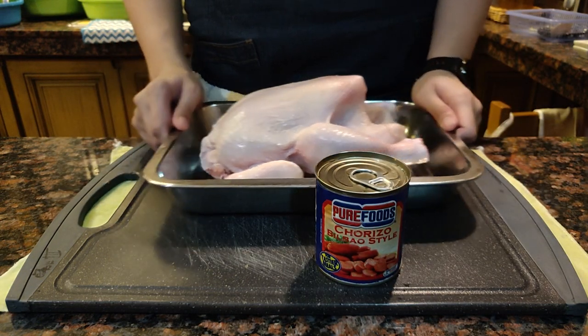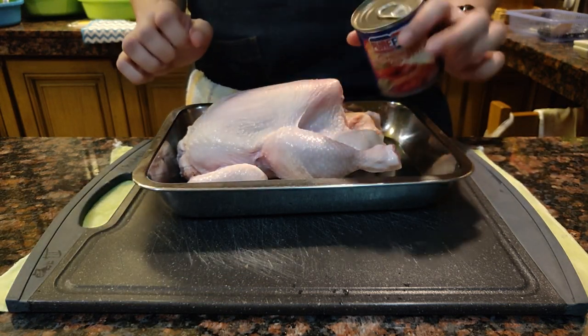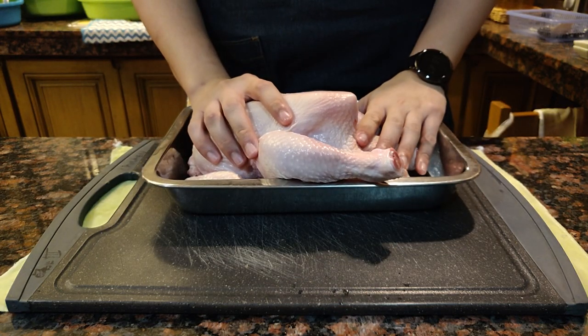In all honesty, I've never done this before, so be prepared for a cringe fest of wrong cooking techniques. Actually, you know what — there's no such thing as a wrong technique, just as long as the end product was perfect. Who's to say I did something wrong?